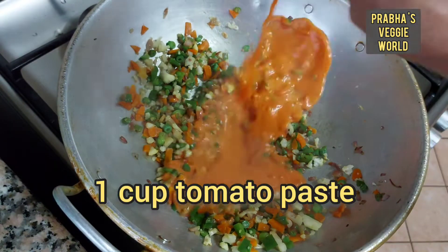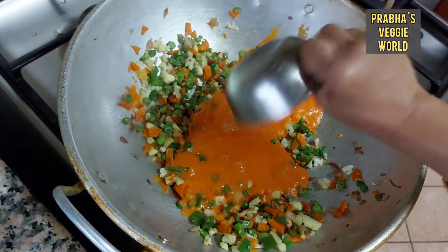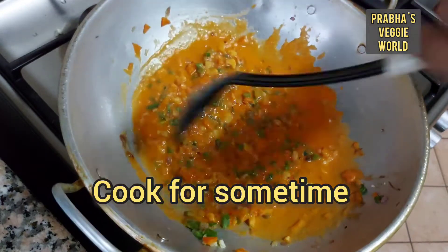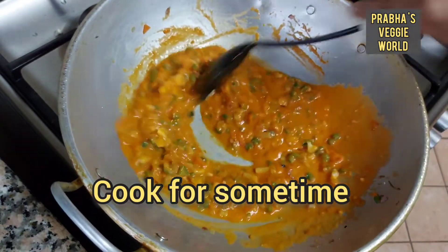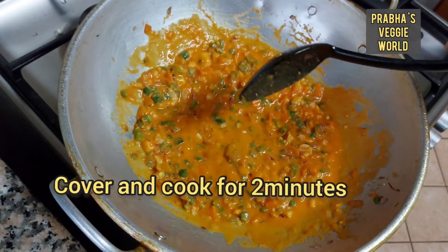Now we have a piece of tomato paste — just a little bit. I'm going to make it a good flavor and taste. We will cook this a little bit.